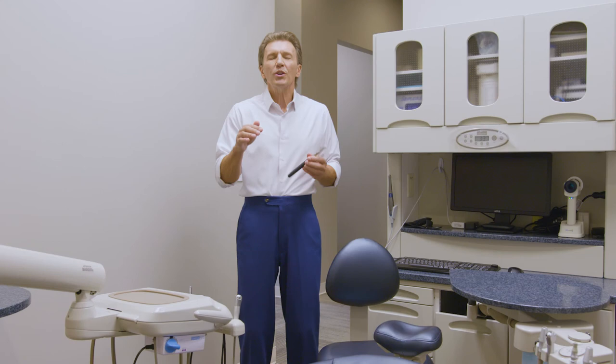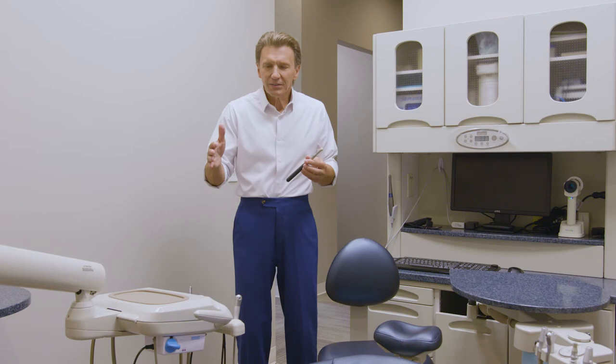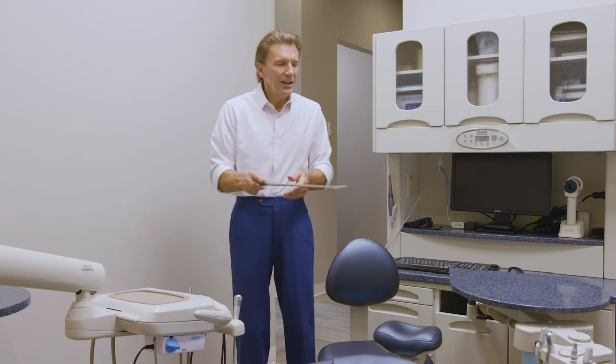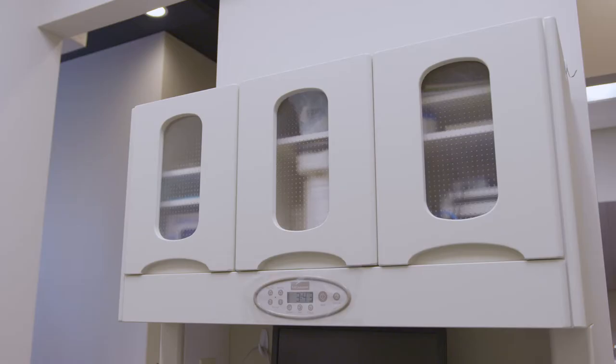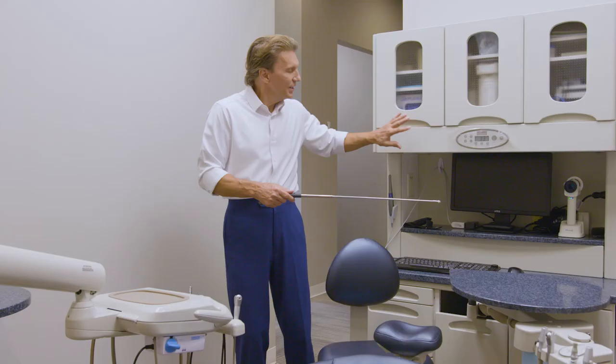In this operatory, we have what we call split delivery. The doctor or operator's module is split off from the assistance module. The doctor's module is chair-mounted, attached to the base of the dental patient chair. The assistance module is attached to a flexible 12 o'clock work surface, which is in turn mounted on a 12 o'clock cabinet. This happens to be the Midmark Synthesis series — a very durable unit with a steel substructure.